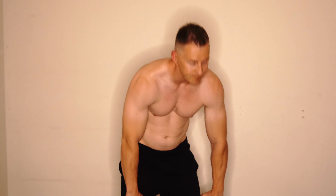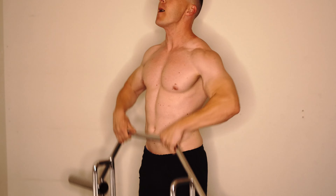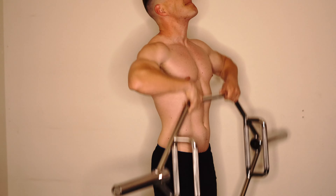Right there I'm doing upright rows. For most of these exercises I'm resting about three to five seconds between sets because I'm trying to do this in 20 minutes — just to be in, out, and done. Those upright rows are also for your shoulders.